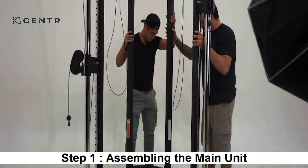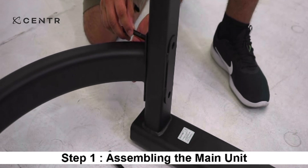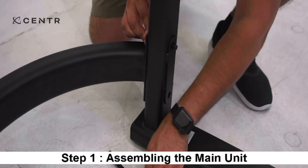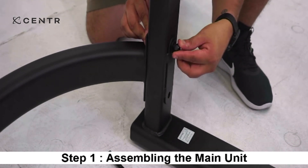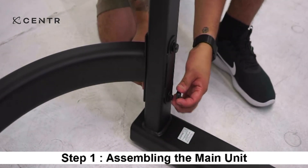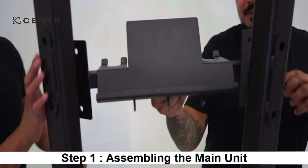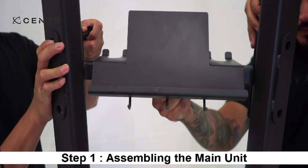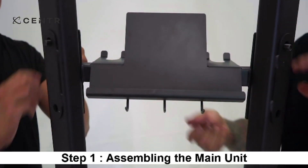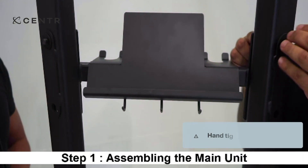Carefully bring the left station to the lower cross brace and repeat the same procedure. Next, attach the upper cross brace to the right and left station using 4 M10 by 70 mm Allen bolts, 8 10 mm washers, and four lock nuts. Hand tighten only at this time.